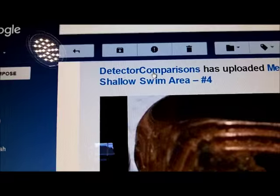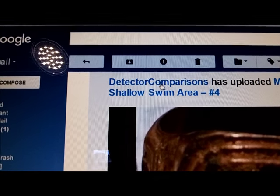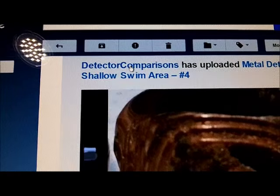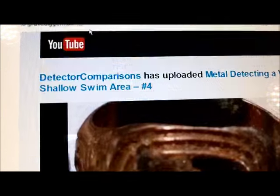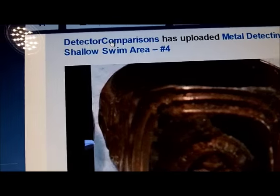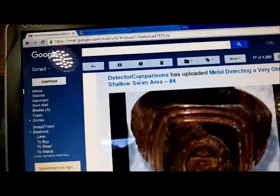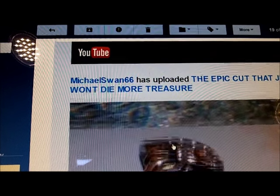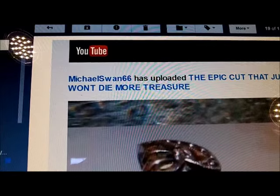Our buddy Carter from New Jersey — his YouTube channel is Detector Comparisons — it says 'Metal Detecting a Very Old Swim Area, Number Four.' It's a cool video. Him and Gary Storm found so much gold — look at that old find right there. And the Swan on the Central Coast found that big beach with all the big cuts on it. He's found the epic cut that just won't die — more treasure. He's on a solid hot stretch in California.